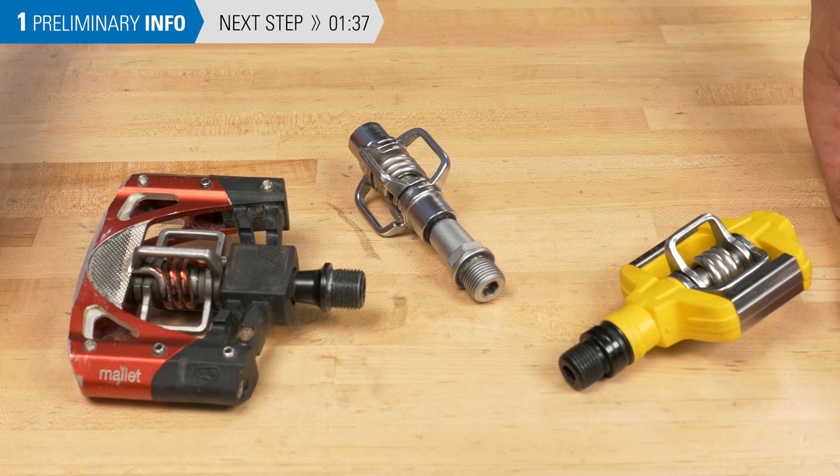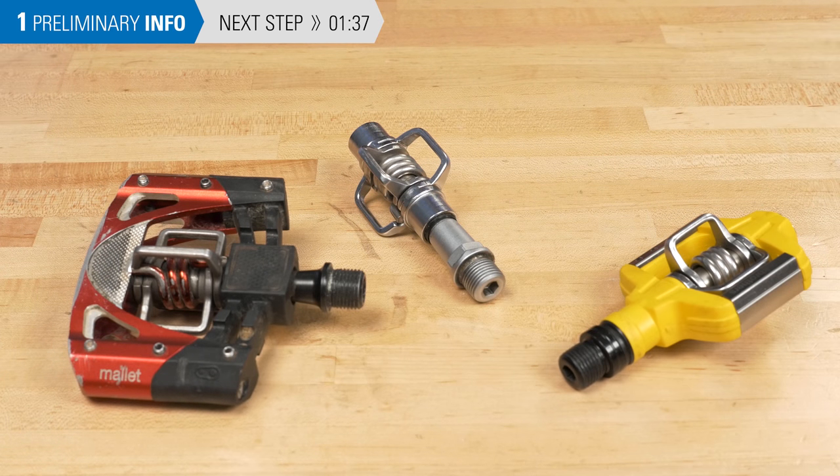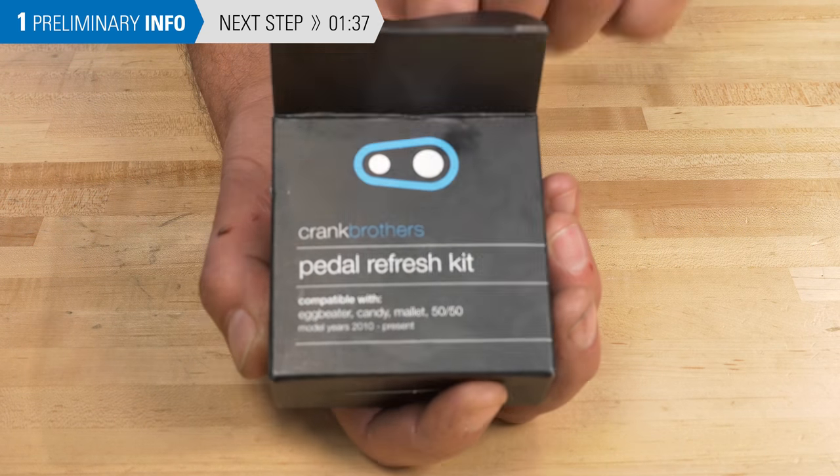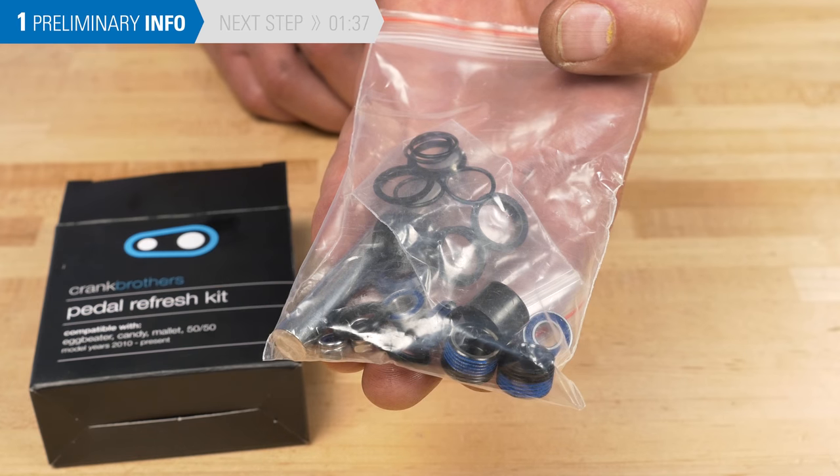There are a few different pedal designs from Crankbrothers, but the service aspects are fairly similar. The company provides what they call a pedal refresh kit with new bearings, bushings, and seals.